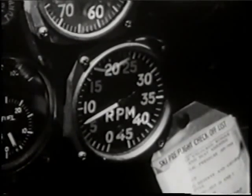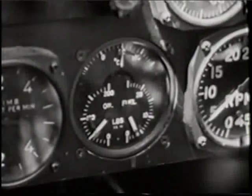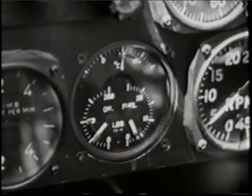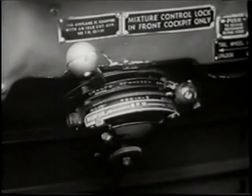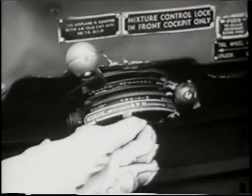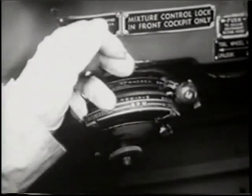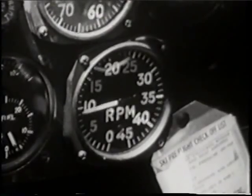With your engine running smoothly at 600 to 800 RPM, check your oil pressure gauge. If it does not rise to 40 pounds in 30 seconds, stop the engine and report this to your plane captain. With your oil pressure at 50 pounds per square inch, you can safely advance your propeller pitch control to full increase RPM, with no danger of starving your engine of oil. Then adjust your throttle until the RPM holds steady at 1,000 RPM for the warm-up period.